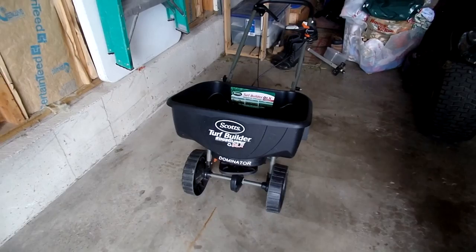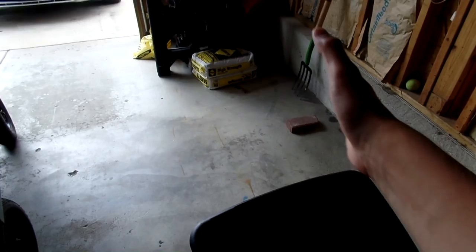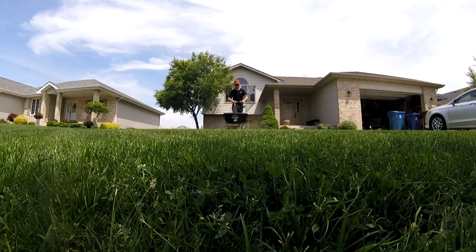This is my Scott's Turf Builder spreader, and this is what I use to apply the product. Whenever you're applying a grub preventer or really any product, including fertilizer, you've got to visualize the entire area you have to cover. As you walk across your area, you've got to visualize how fast the product is falling out as you walk.